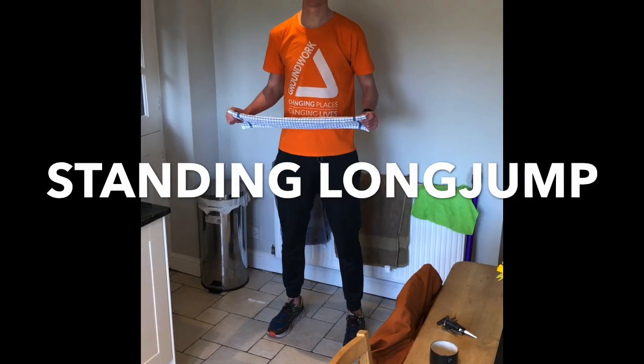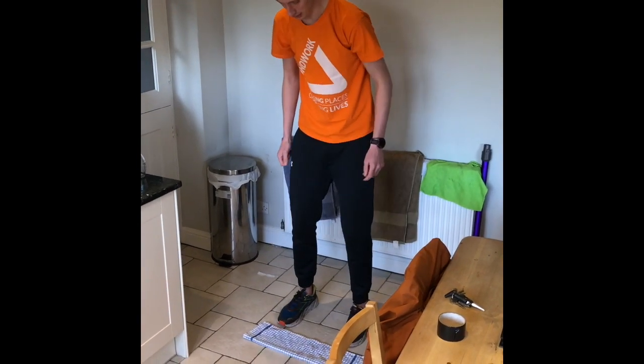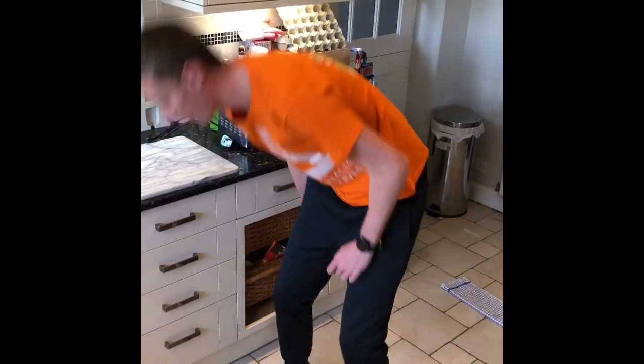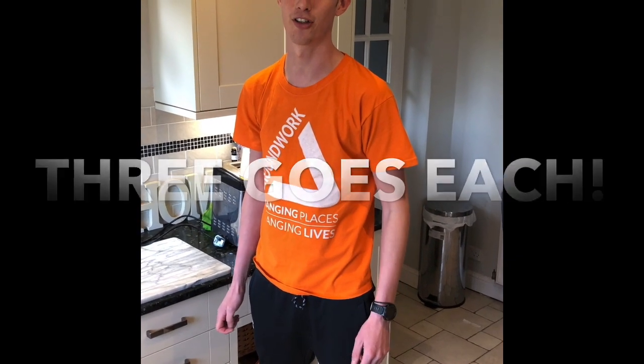This activity is the standing long jump. Take your towel, put it on the floor, get your toes just behind it, jump as far as you can forward, get one of your coins, stick it behind your heel and have three goes. See how far you can get. Good luck.